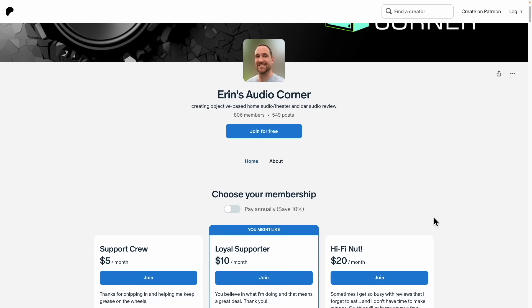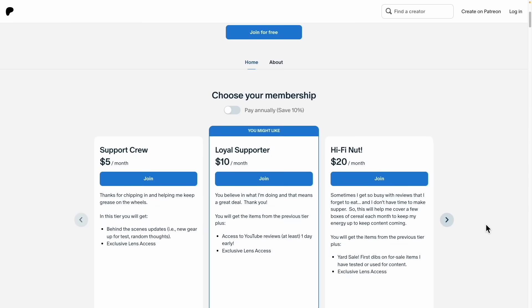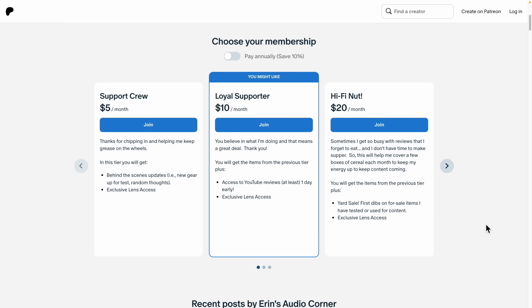I spend a lot of time on these reviews and appreciate any support. You can also join me at Patreon for behind-the-scenes information and early review drops. If you're interested in these speakers, I say buy them — that's it. Take care.